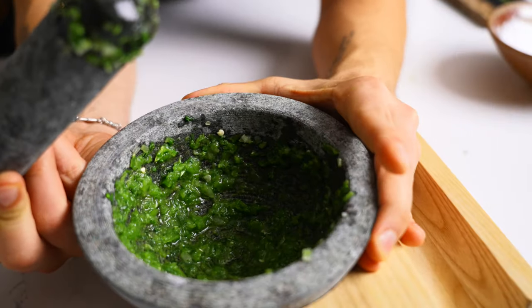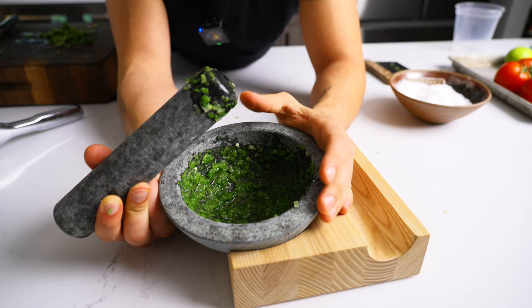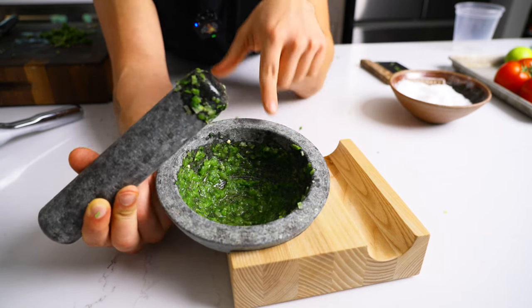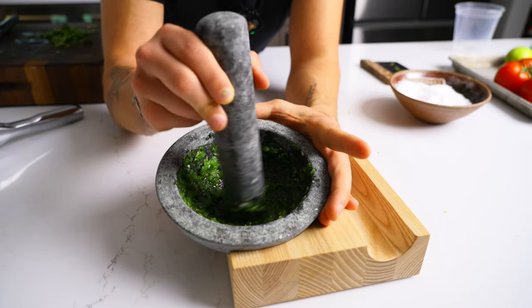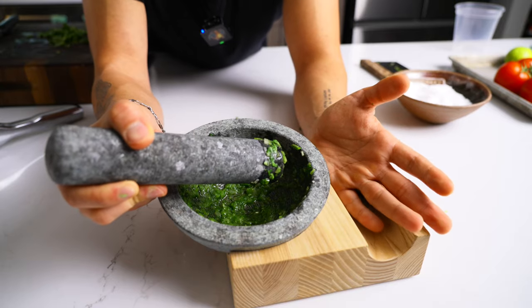I'll be wanting to use a molcajete like this. A molcajete just makes things taste better, in my opinion — actually in many people's opinions. This thing makes it taste better, trust me. I don't remember exactly why; maybe it's like a cast iron skillet where it gets better with age.